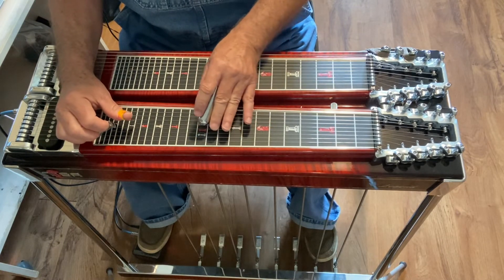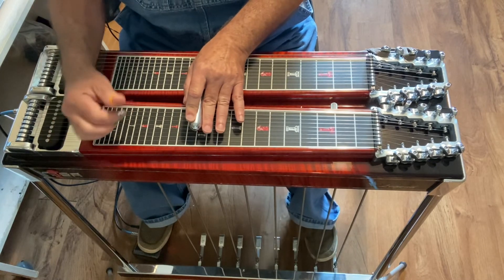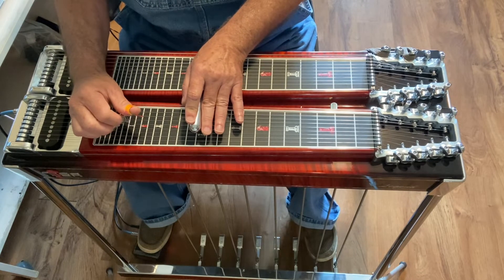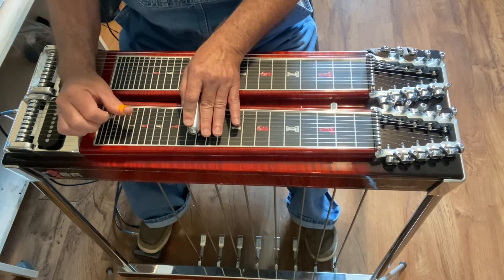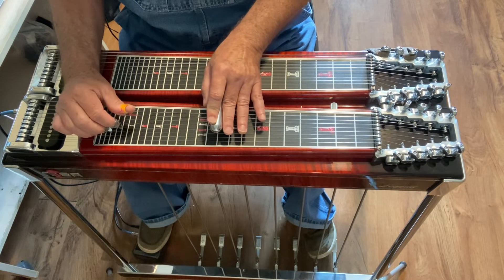Then you're going to come down. Immediately, you will hit 4 and 5 and come off the pedal. Keep the B pedal in and you're going to hit string 6. Back chromatic to fret 10, B pedal still in.